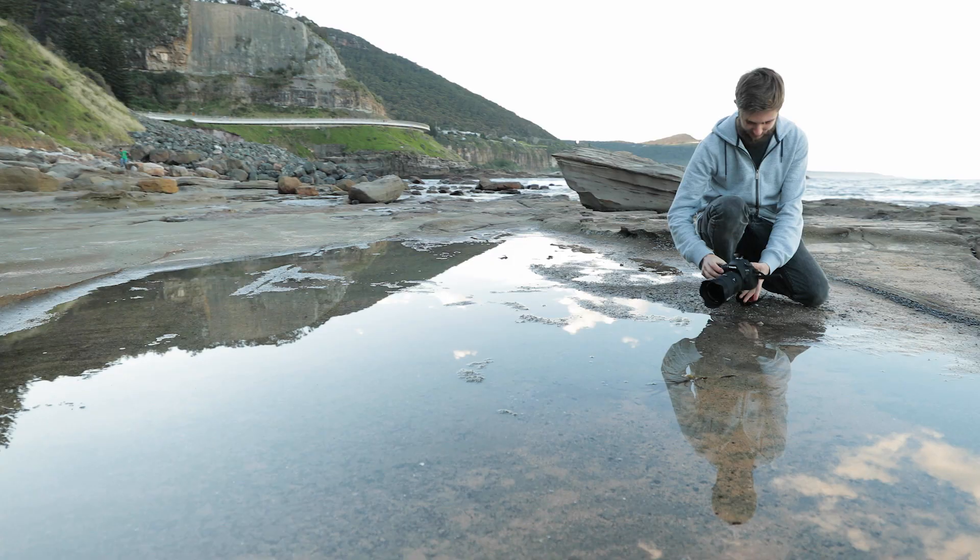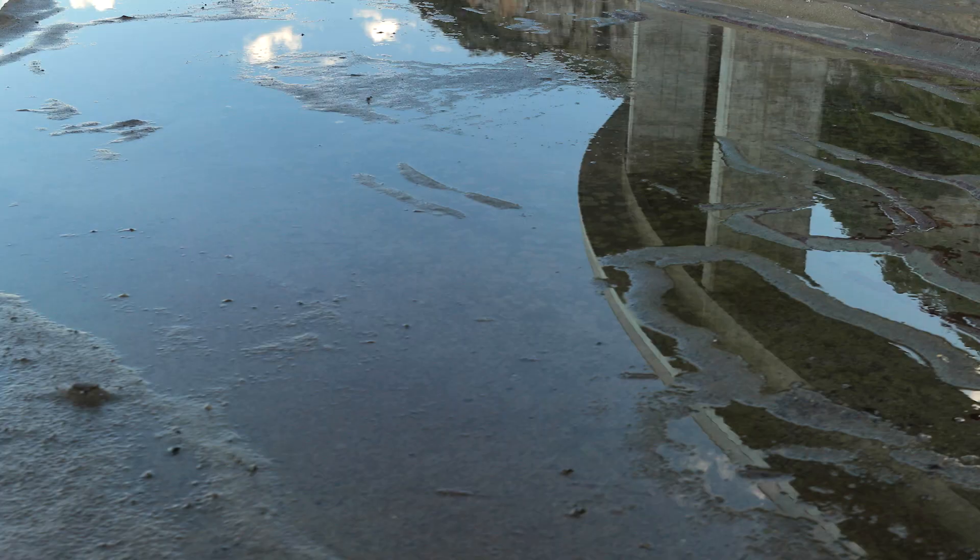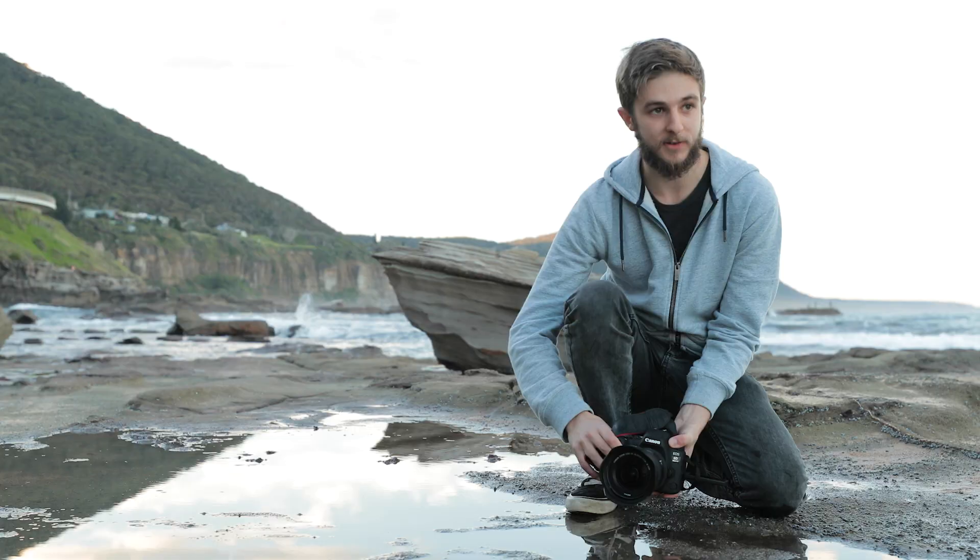So when I'm out shooting, I really like to look for unique angles and things going on that you might not normally be able to capture or see. That's why I really like this spot. There's plenty of low-lying puddles and reflections happening, especially with that bridge in the background and sunset reflecting in those puddles.